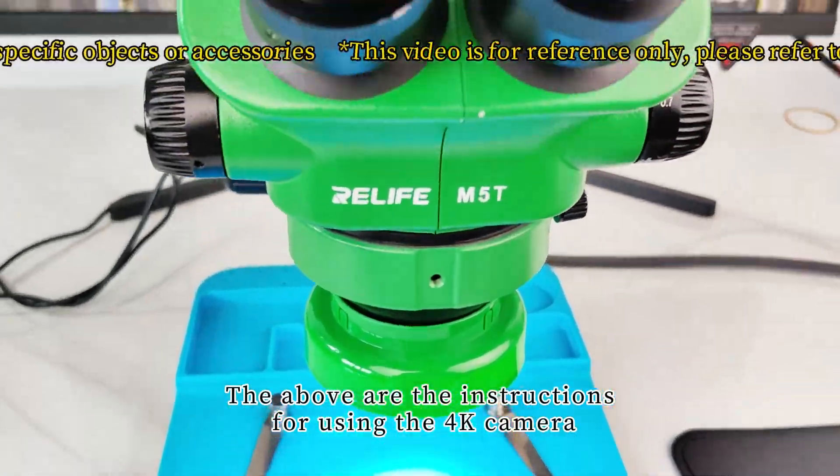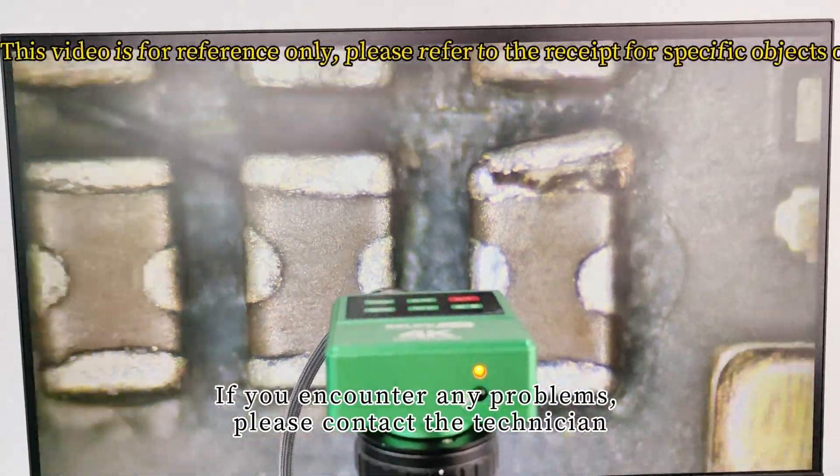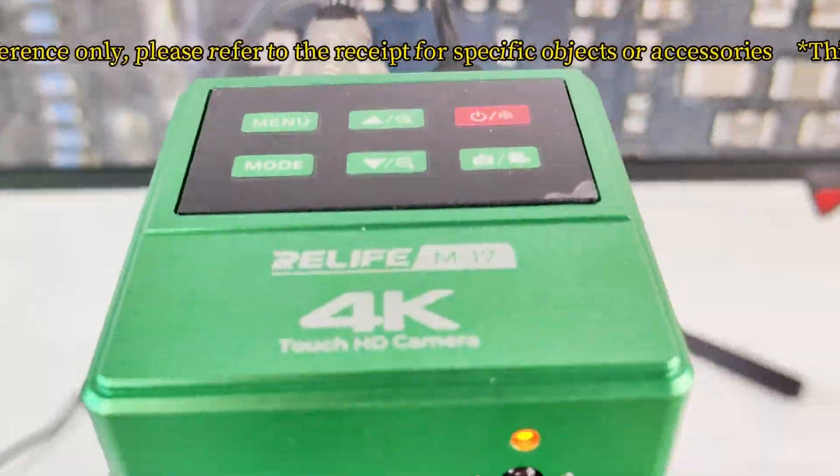The above are the instructions for using the 4000 camera. If you encounter any problems, please contact the technician.